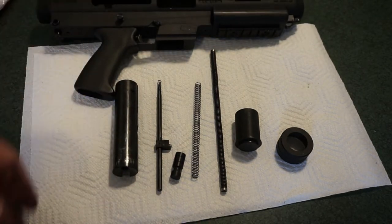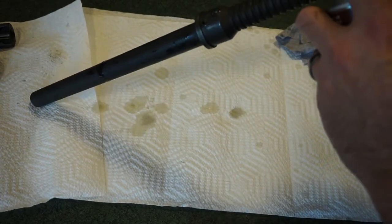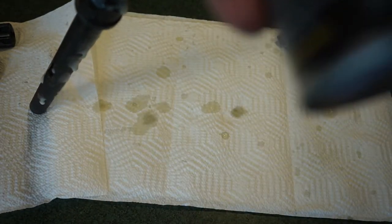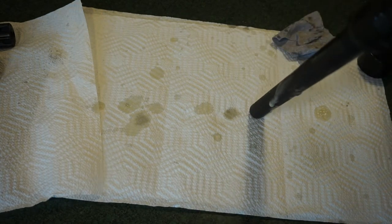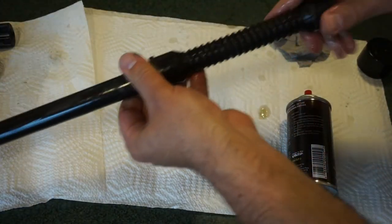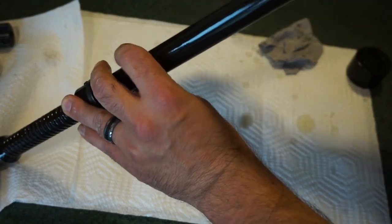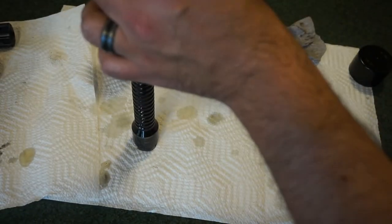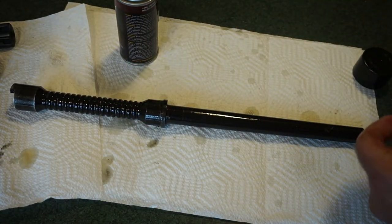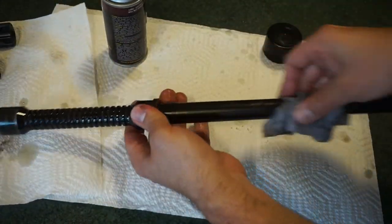First, let's clean the barrel, probably the simplest part. Spray some CLP down the rear of the barrel — there's a little rust there, likely from moisture and years of use. Spray CLP down the front as well, let it soak in, then give it a nice scrub. Now take our 45 ACP bore brush, attach it to the cleaning rod, and push it through from rear to front. There's surprisingly not a lot of resistance.